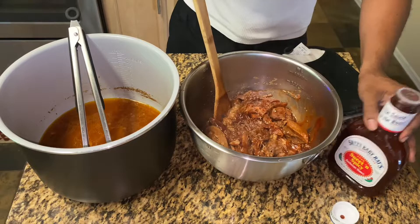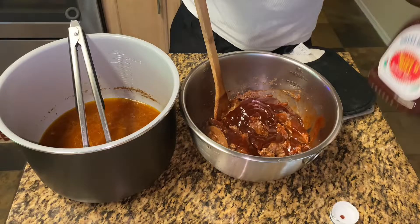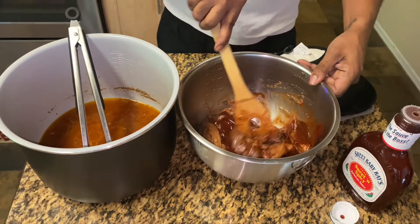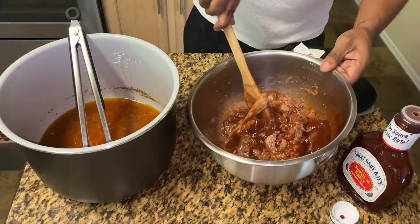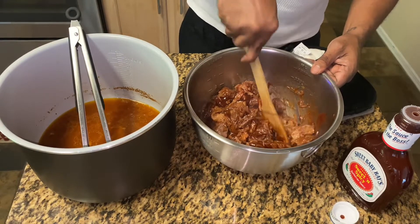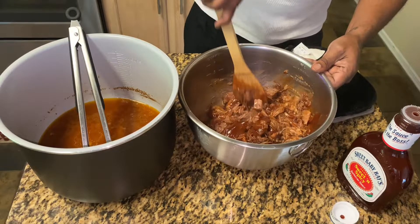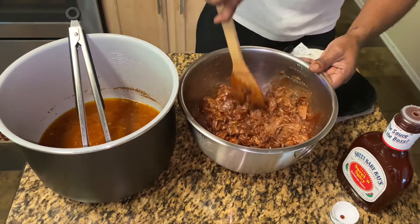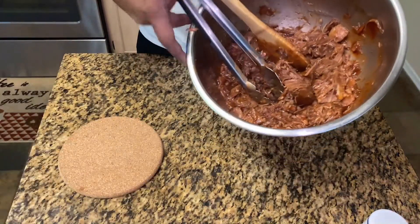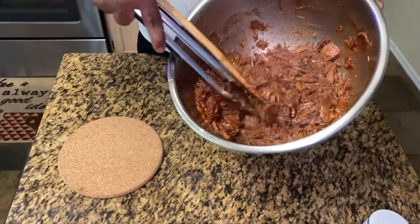At this point you can add as much barbecue sauce as you like on your sandwich. And this is what we have, guys — chopped barbecue beef, even though we did it with a spoon.